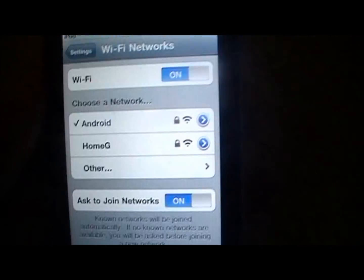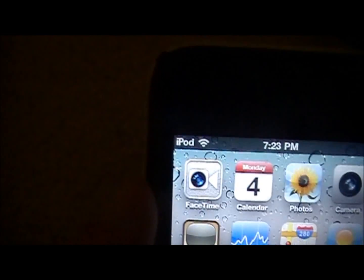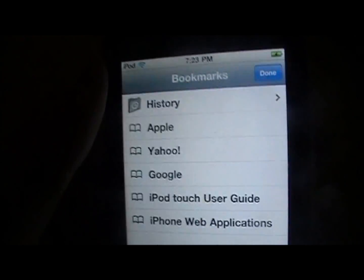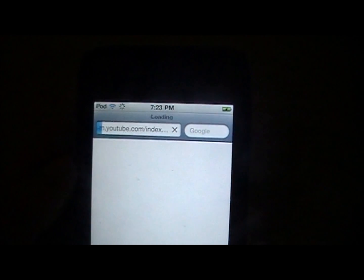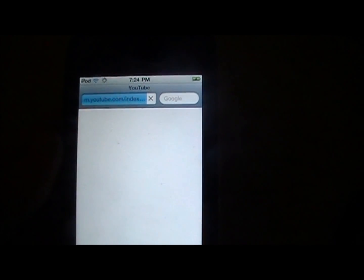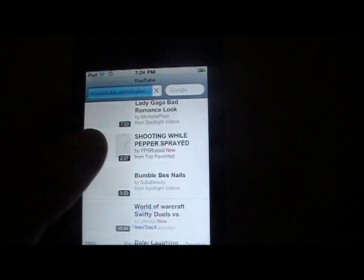Typed in the password and now it is connected through Wi-Fi. I'm going to let it connect through the phone and it's connected. So now if I go into Safari and go to YouTube.com, I will show you that it is loading. And there's YouTube.